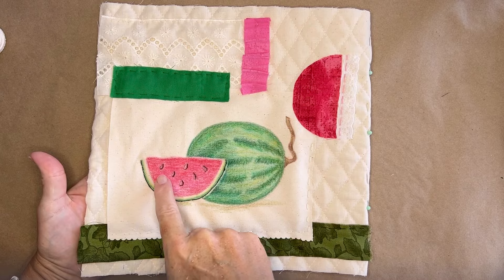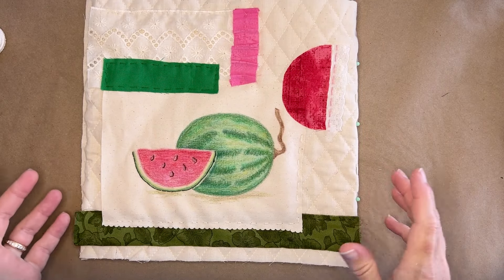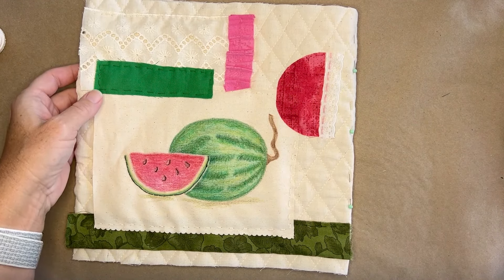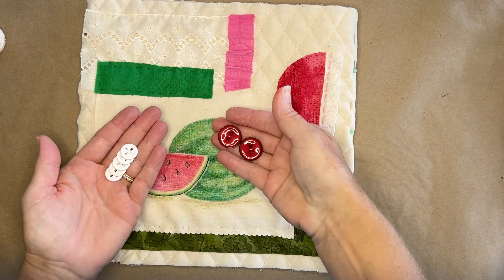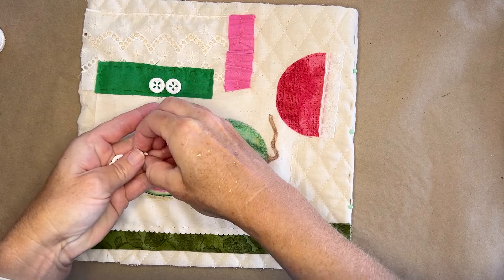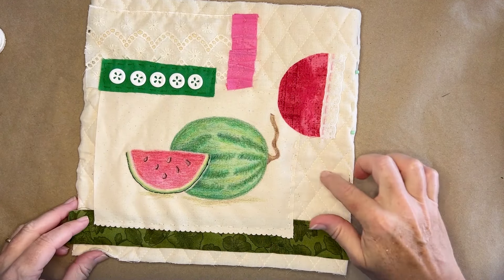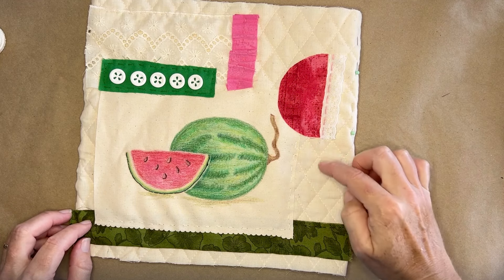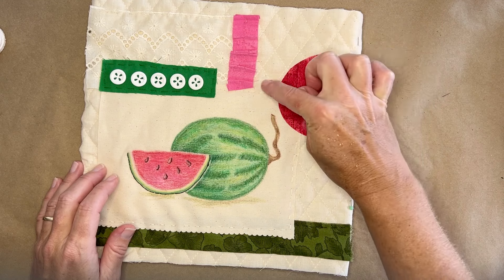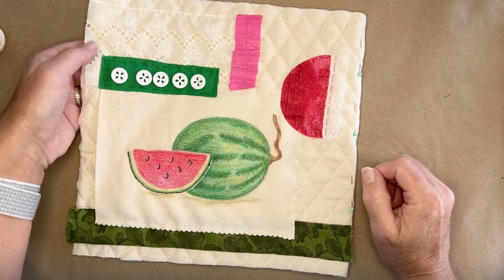I stitched around the bottom of the watermelon and just half of the watermelon seeds — I don't want to make it stand out too much, just be indicative of the watermelon. Now I have this beautiful canvas to work on to add more stitches and embellishments. I have a bunch of buttons — reds and greens — but I think I'm just going to use the white. The little opening in them is indicative of watermelon seeds. I think maybe I'll stitch just a concentric teardrop shape like a watermelon seed over here, and maybe just some stitches in an arc pattern on the other side.